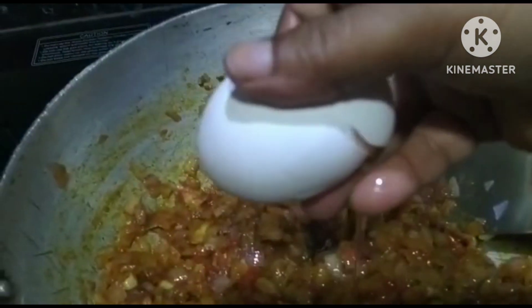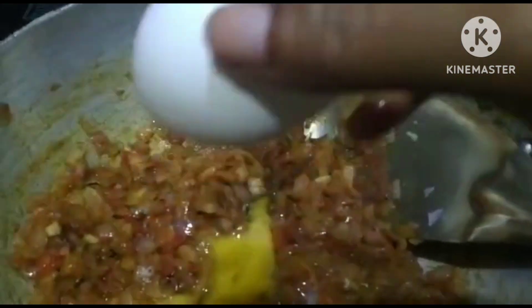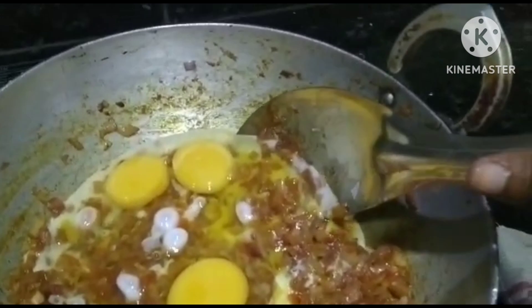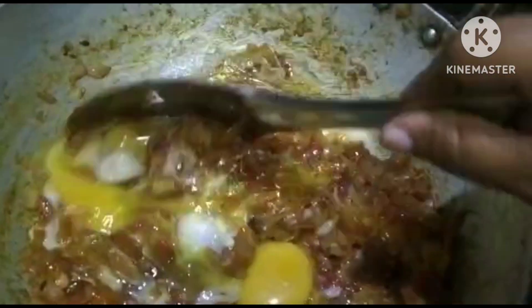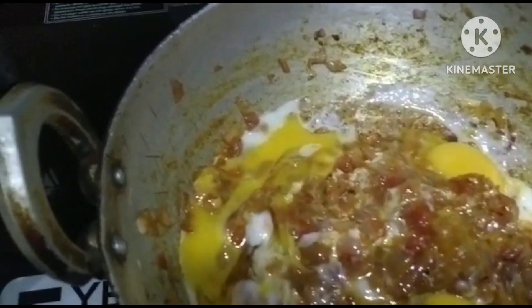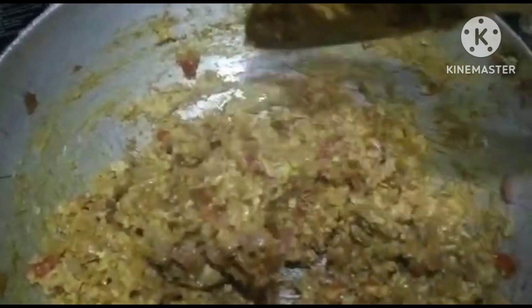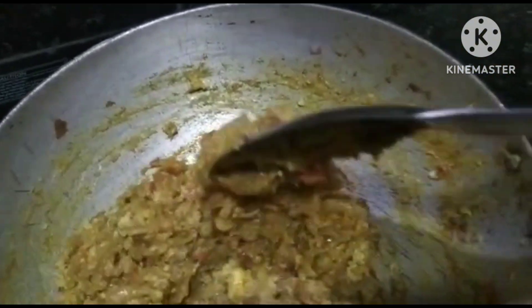I am going to mix it up. So finally we will try to get deep fry — deep fry ready. Finally we will try to get 10 minutes.